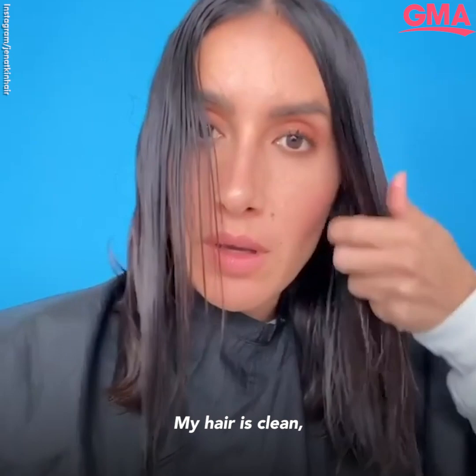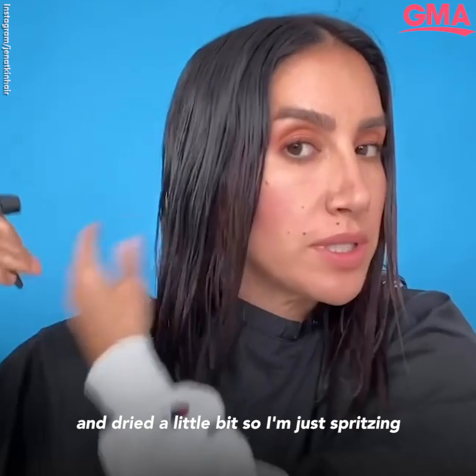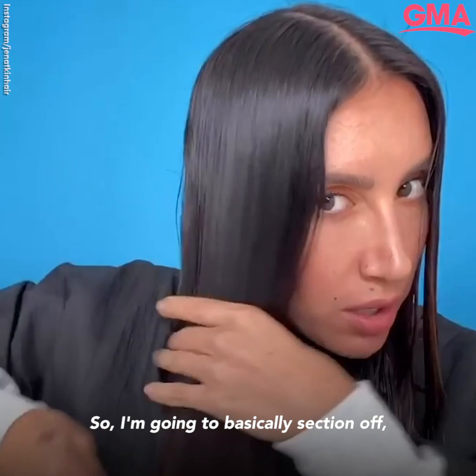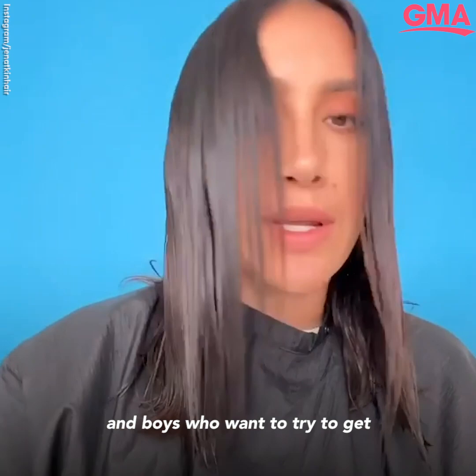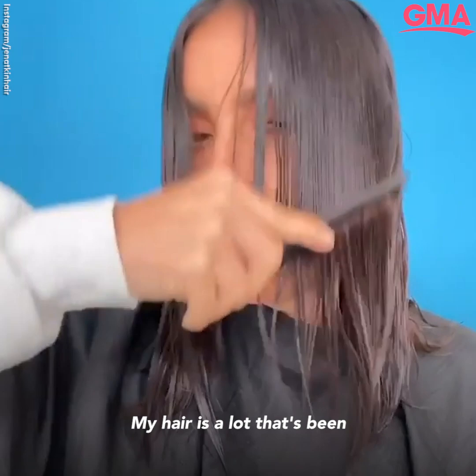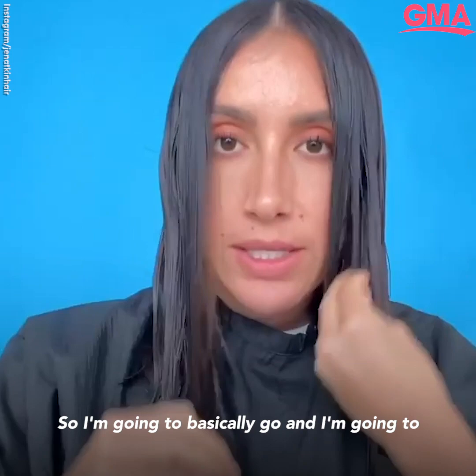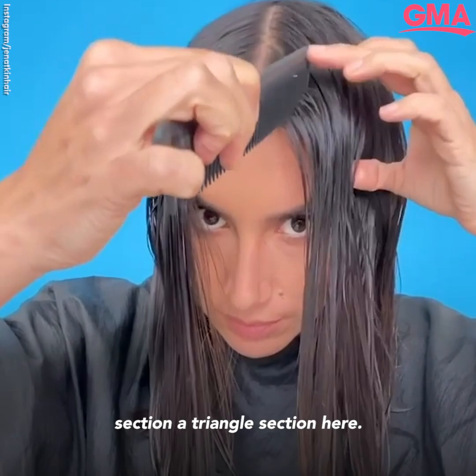My hair is clean and dried a little bit, so I'm just spritzing to make sure it's completely wet. I'm going to basically section off — this is for all of you girls, and boys, who want to try to freshen up layers you already have. I'm going to section a triangle section here, and it's not going to be too wide.